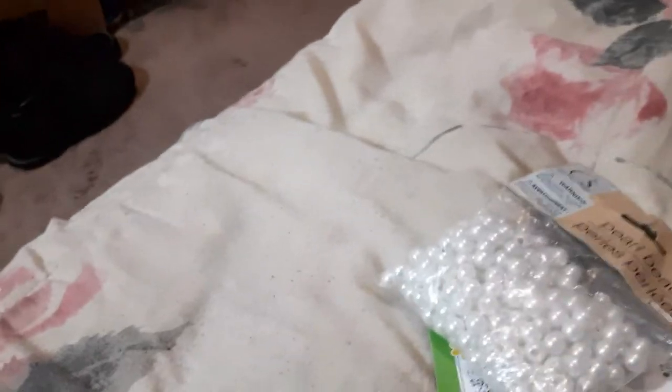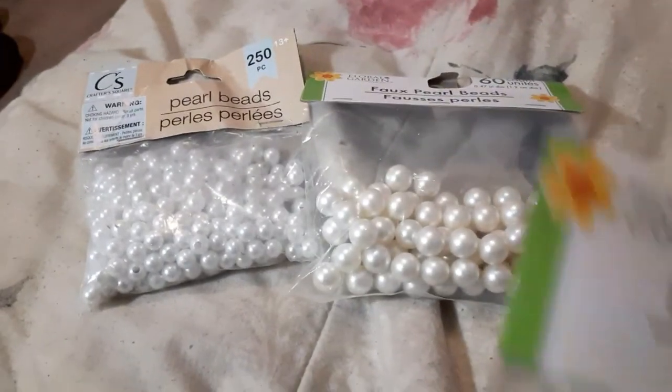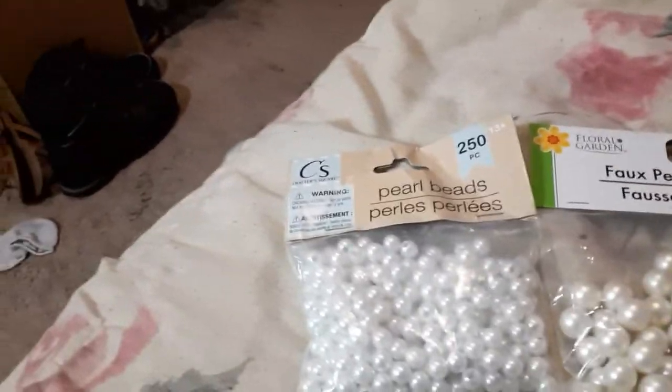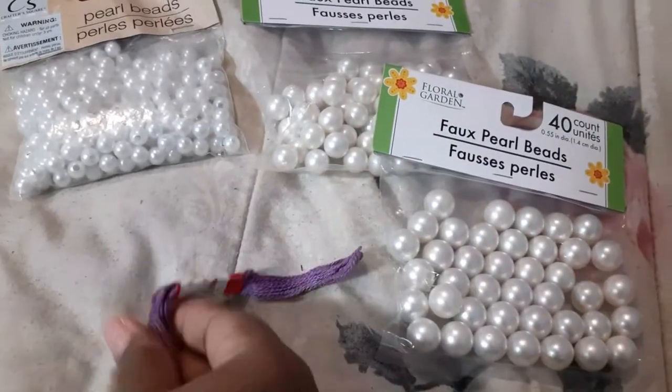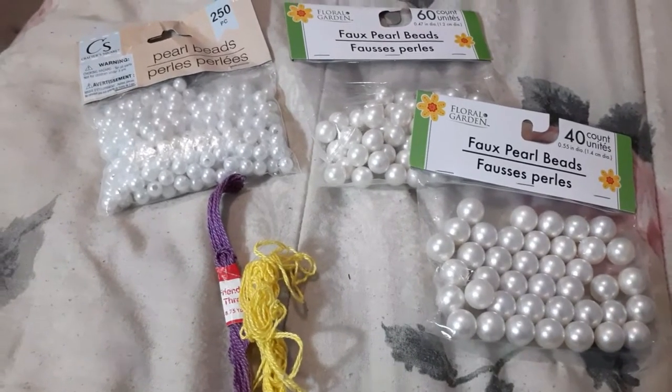I want to wear some pearl necklaces for this photo shoot, so I went to the Dollar Tree and I got these pearls. I'm going to make the necklaces with these — I got them in three different sizes: small, medium, and large. I also found some friendship thread that I'm probably going to thread them on. You won't really see the color of the thread on the necklace so it'll be okay.